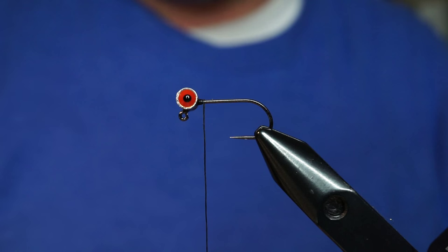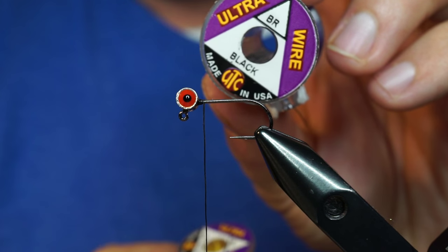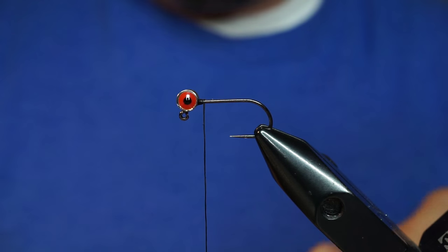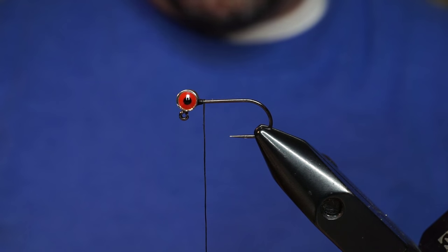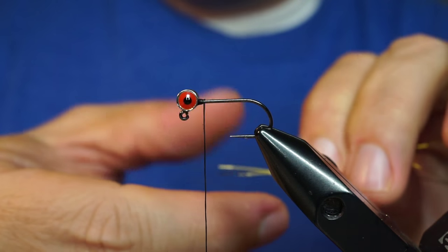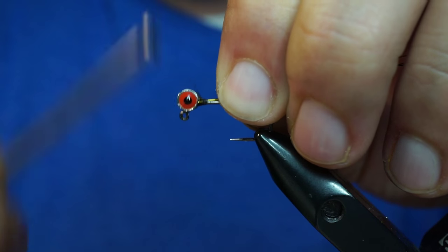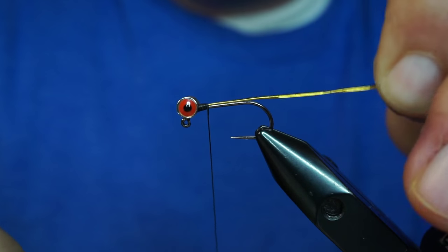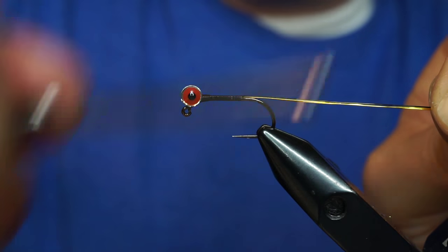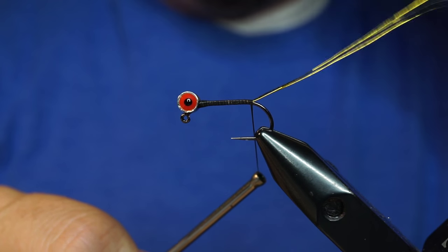Now we're going to start with a couple of strands of brassy wire. We've got some hot yellow and black, both in brassy size. We're going to use two strands of the hot yellow. You want them about three or four times the body length so you can work with them — you don't want them too short. Even them up and tie them in right behind the eyes, and pull them nice and tight out the back, applying very even touching turns on the thread. One of the nice things about GSP is that it lays flat.